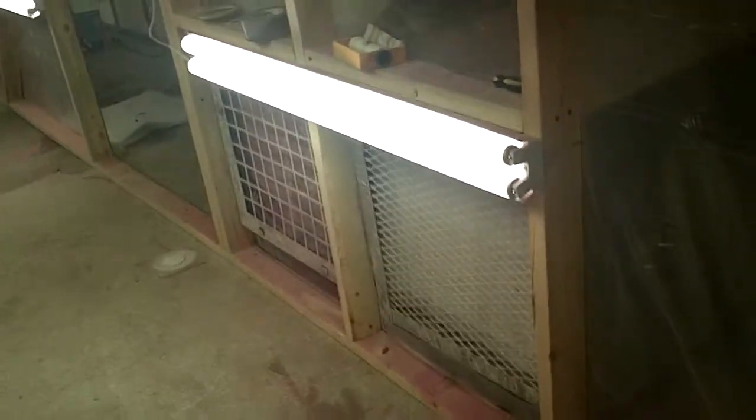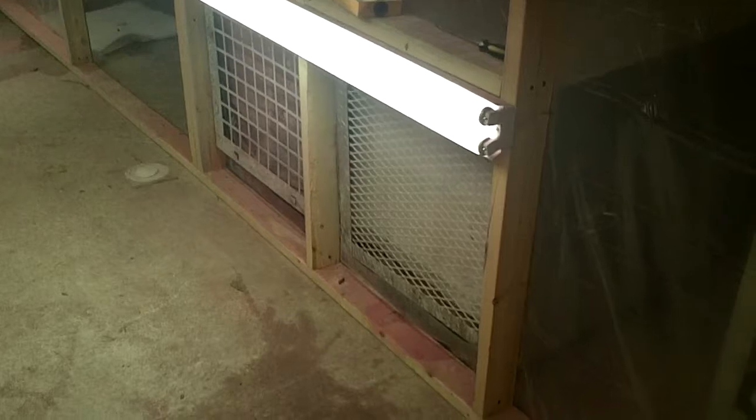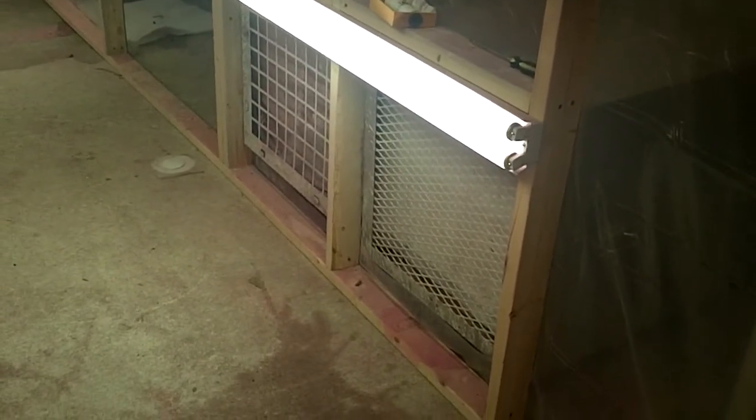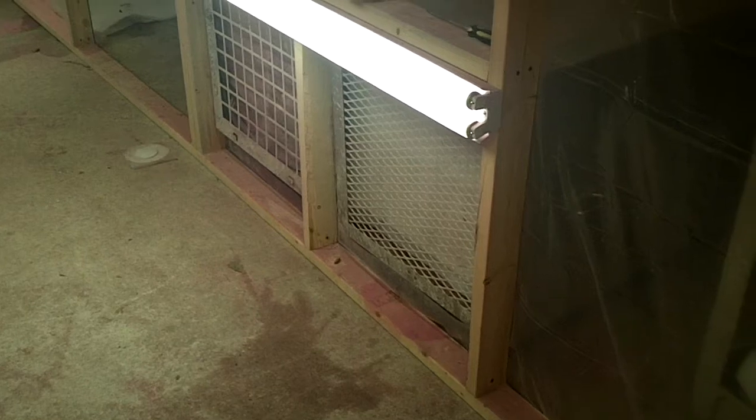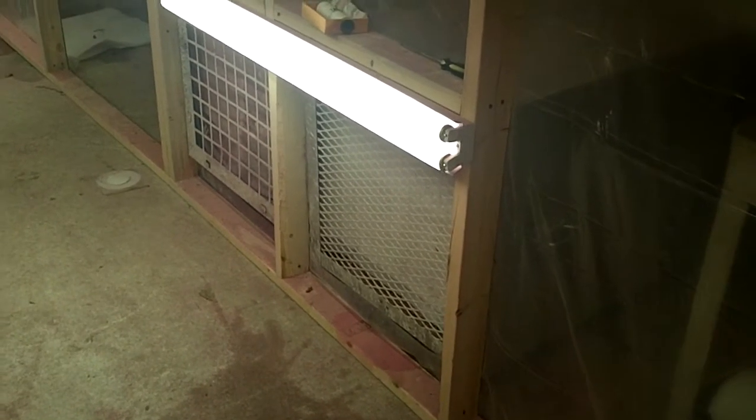My negative air machines that I was using for air movement — the filters clogged up pretty easily with the paint overspray. I should have split them up and put one towards the front of the car and one towards the back of the car to help pull that air out like that. That would have been helpful as well.